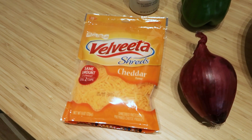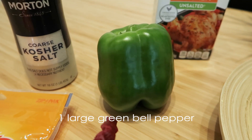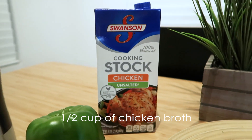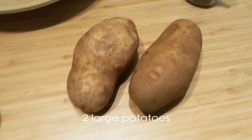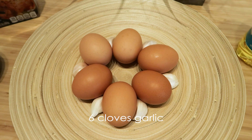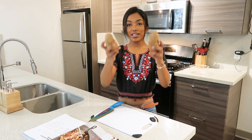Here are the things you'll need: shredded cheddar cheese, one large onion, one green bell pepper, kosher salt, chicken or vegetable broth, two jalapeño peppers, two large potatoes, six eggs, six cloves of garlic, vegetable oil, paprika, and pepper.